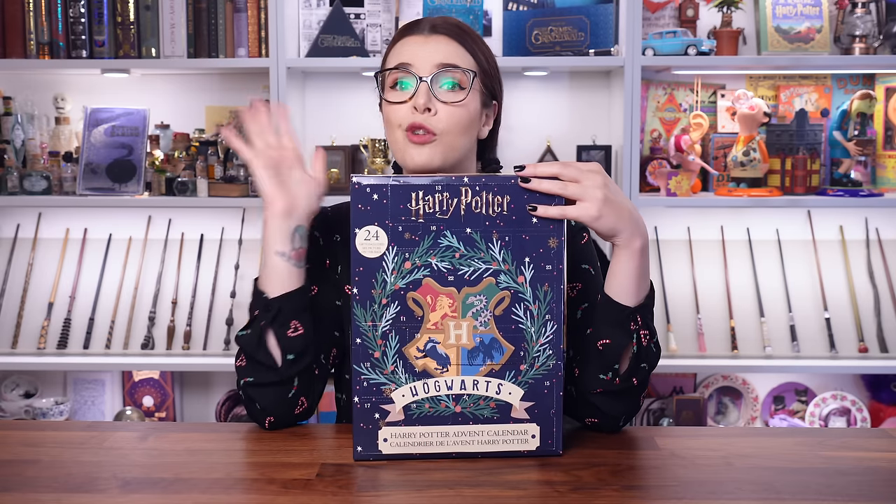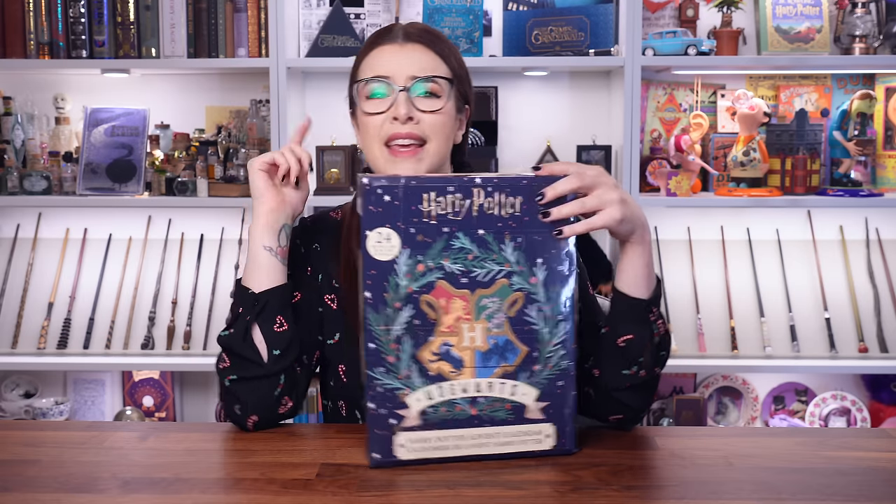Every single door — there are 24 to explore — so if you want to know what's inside, keep on watching. If you're brand new to this channel, hello, welcome. Don't forget to click the subscribe button if you'd like to become part of our weird magical online family, but let's go because I'm ready to explore all 24 doors.